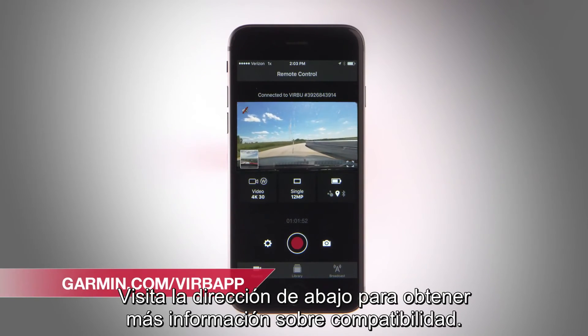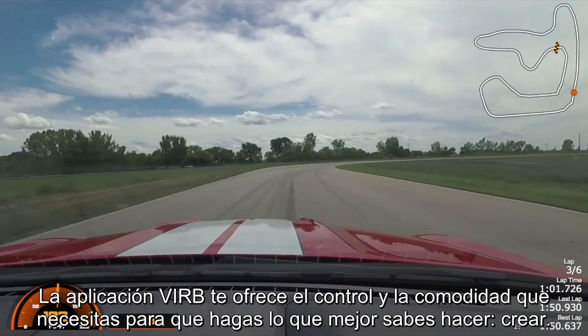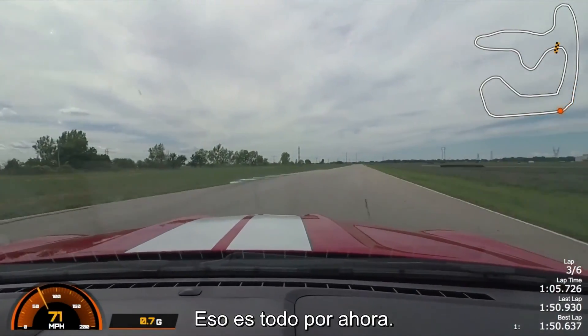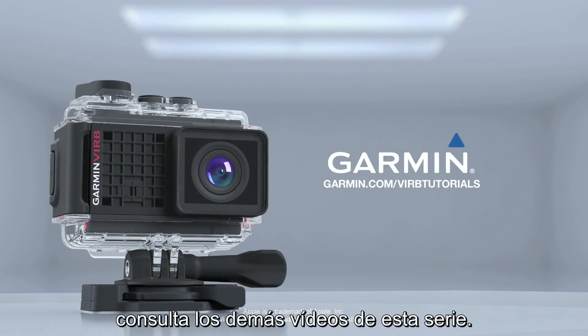Visit the address below for more information on compatibility. The VIRB app gives you the convenience and control to let you do what you do best — create. That's all for now. To learn more about VIRB Ultra and its features, be sure to watch the other videos in this series.